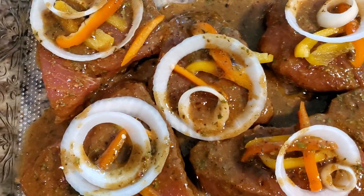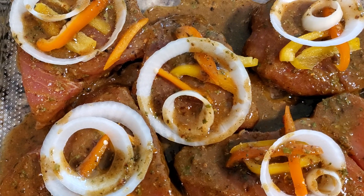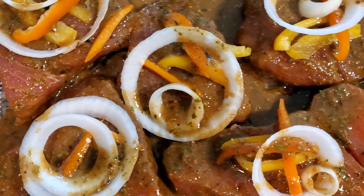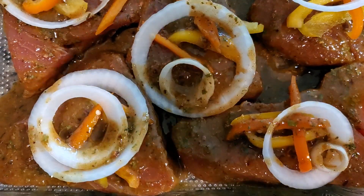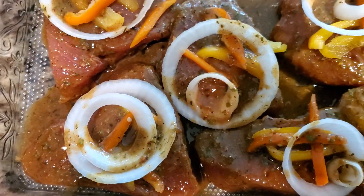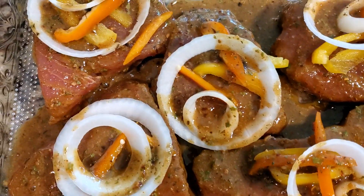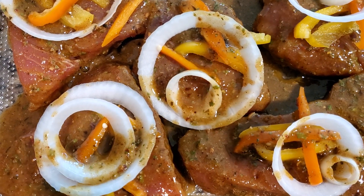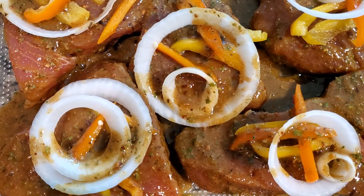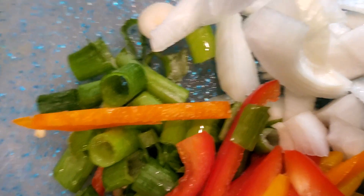Hi guys, so today I'm following Chef Ricardo's jerk tuna steaks. Here I have some fresh scallops from the Fresh Market, and I'm about to open these. I'm going to make something — I'm not going to tell you what yet — but I'm about to stick this bad boy in the oven. It smells amazing, I know it's going to turn out good. Big ups to Chef Ricardo, alright, peace you guys.